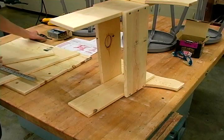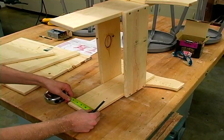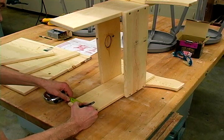Hi, this is John and in this clip we'll be installing the cleats. The first thing I'm going to do is find the center of my leg piece and I'm just going to make a mark.